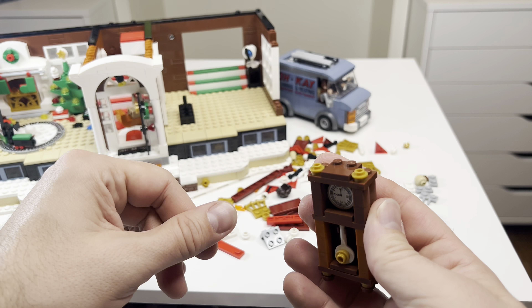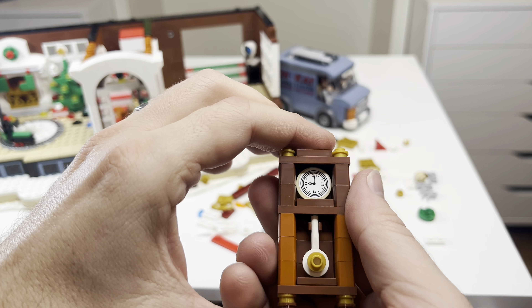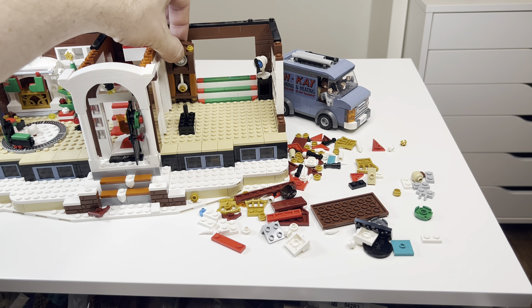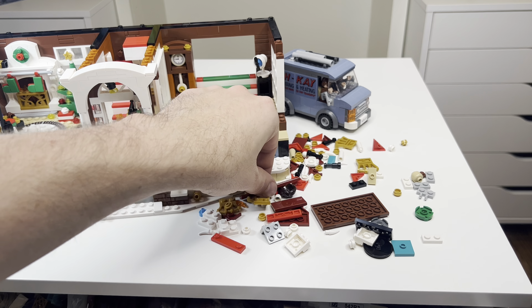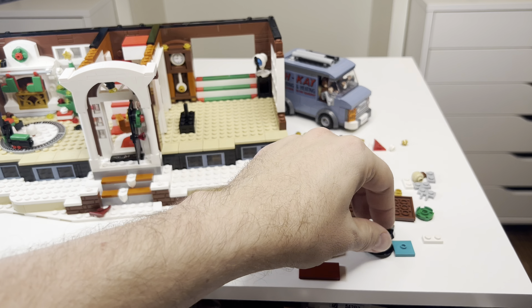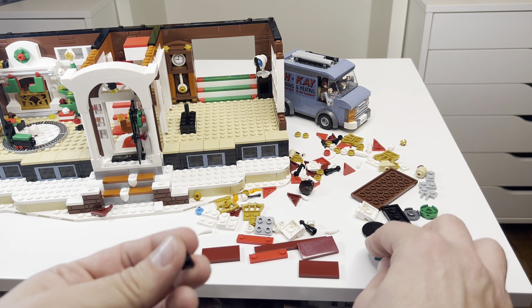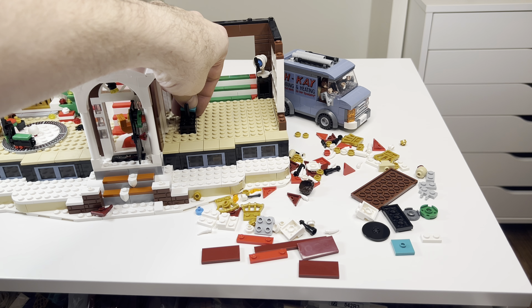Step 176. There we go — this is going back here in the corner. Then continuing on: one, two, three — this gets put there at the back of this 2x4 brick.